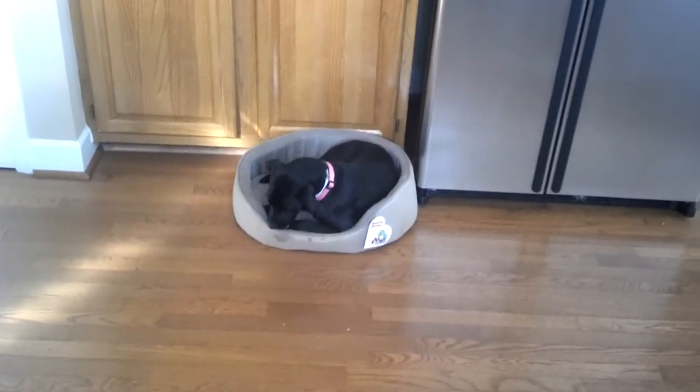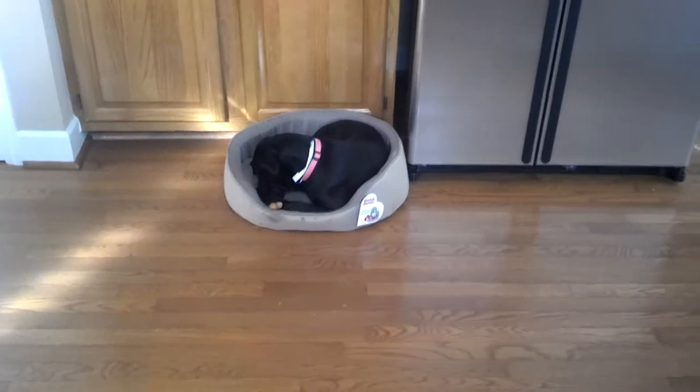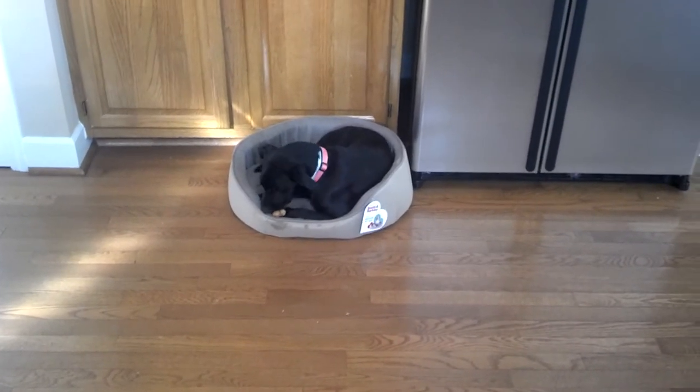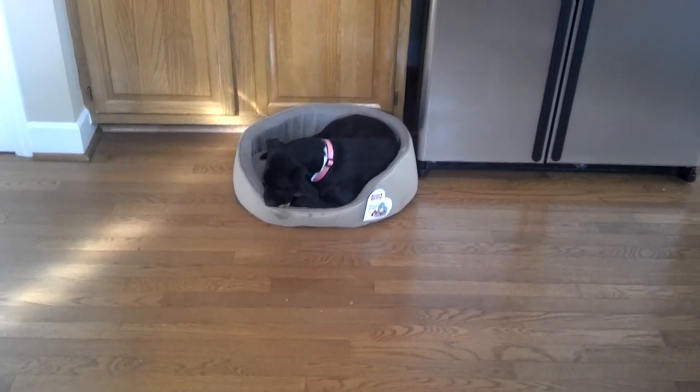I tell people that you're going to be happier with a mongrel of any kind than you are a purebred of just about any kind. The only exception to that rule, I'd say, is golden retrievers, yellow labs, black labs. You can trust those animals because they're good.